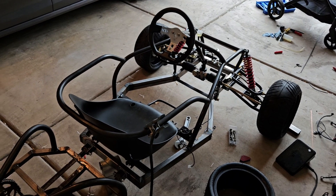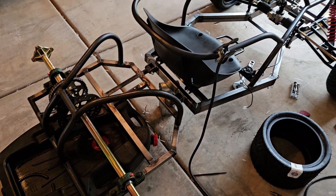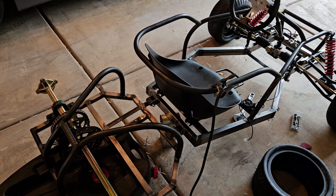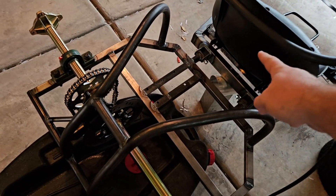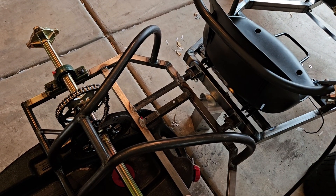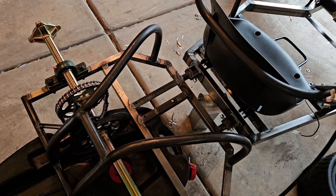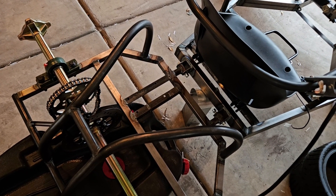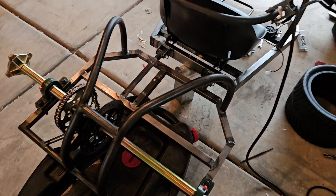Currently we have the back bolted on, axles pretty much on. I just need to figure out the rear suspension mounting points. I've thought about doing something between these two bars or building this up and going down. I'm going to have the motor right here, so it's going to make a little bit of a difficulty as far as mounting locations, but we'll figure something out.